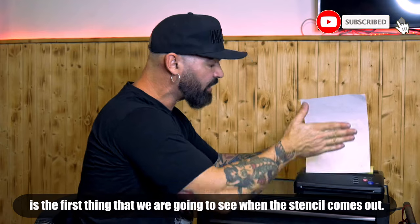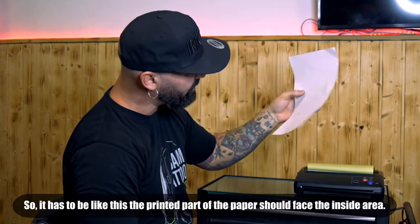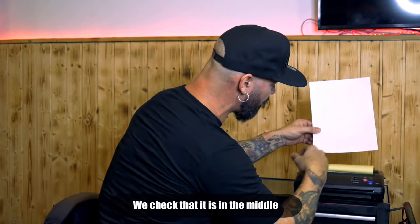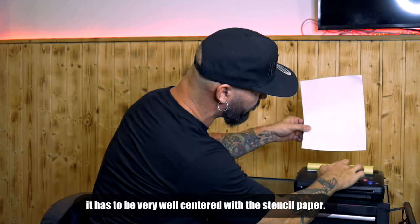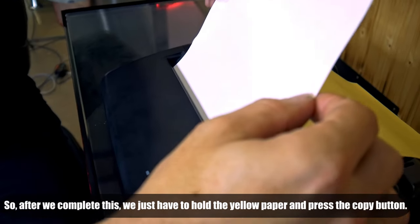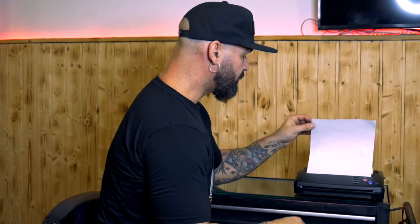The stencil paper goes in with the first thing you see when it comes out being the stencil. It has to be like this, with the impression face to the inside. Check that it is centered in the middle. Make sure it is well centered with the stencil paper — if it's not good, you can push stop and then put it in again.